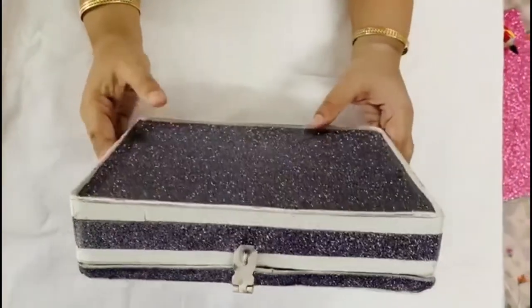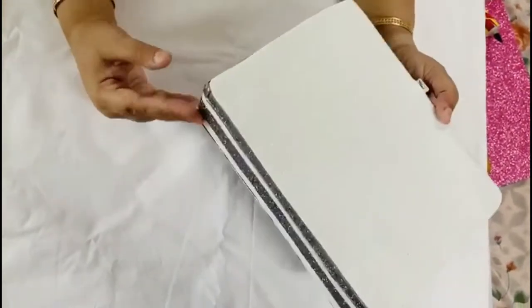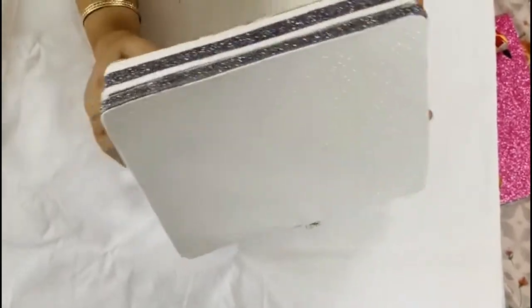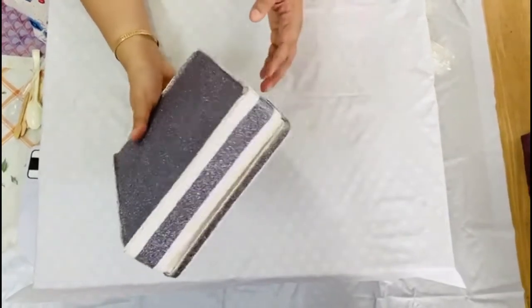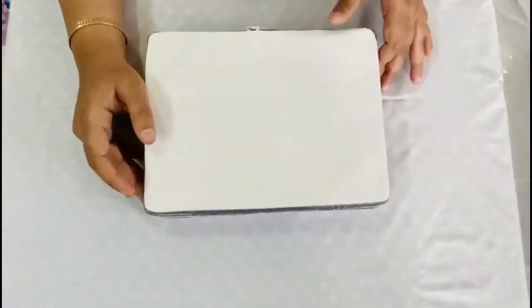You see, this is done — just look at it, it's looking so pretty! Even just putting these foam strips, it's looking so pretty that even if you don't do any decoration you can keep it just like this. But I want to do a little bit of decoration, so I'll be doing that in my next video. Till then, bye!